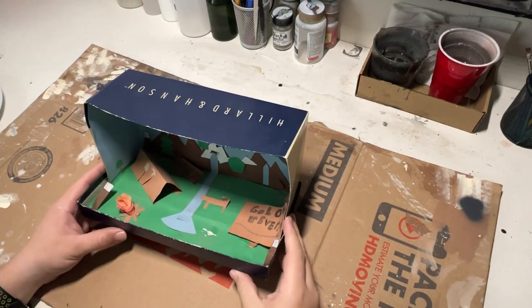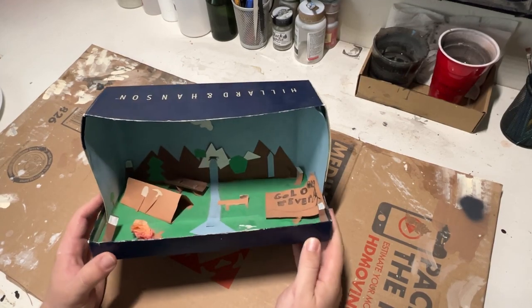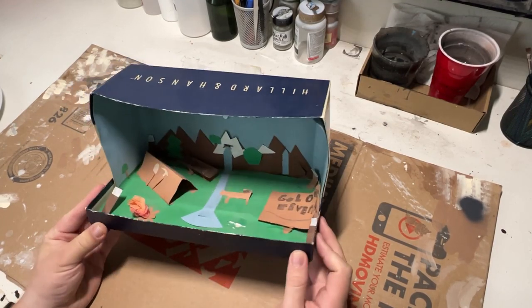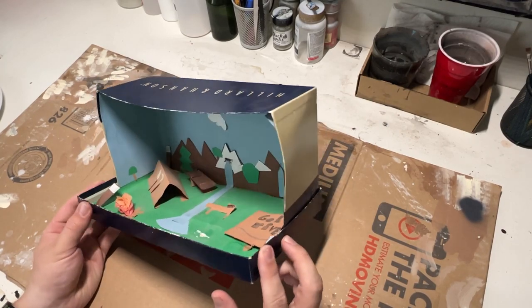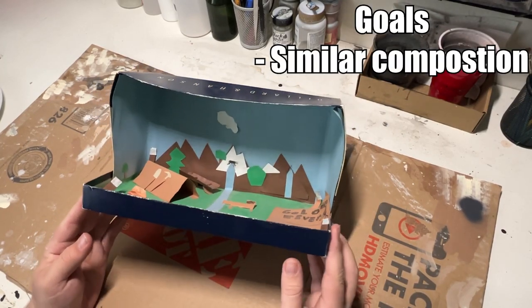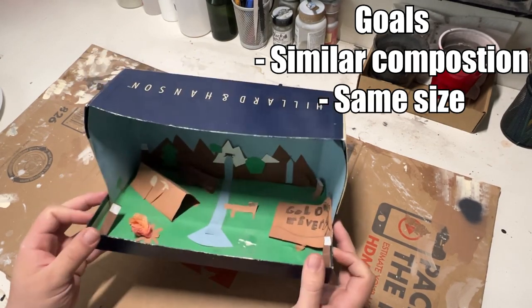Hello and welcome back. For some reason I held on to this 20-year-old shoebox diorama we had to make for an elementary school project. So in today's video I wanted to try to remake it, but I do want to have some goals: keep it a similar composition, the same footprint or size, and level it up in some way.